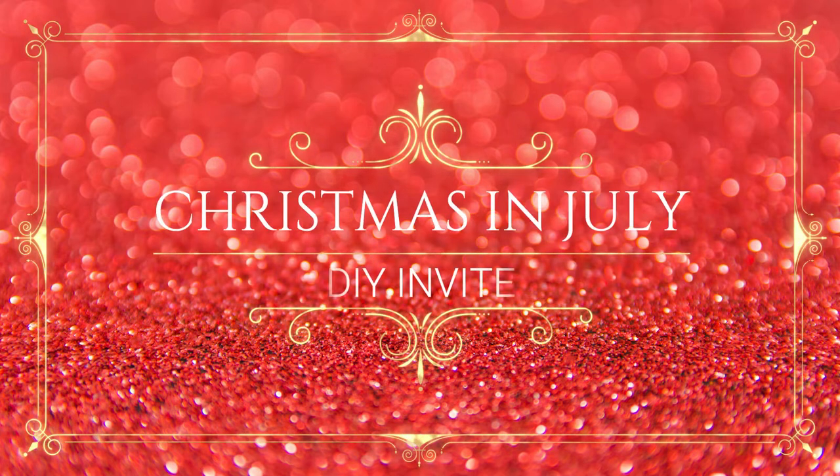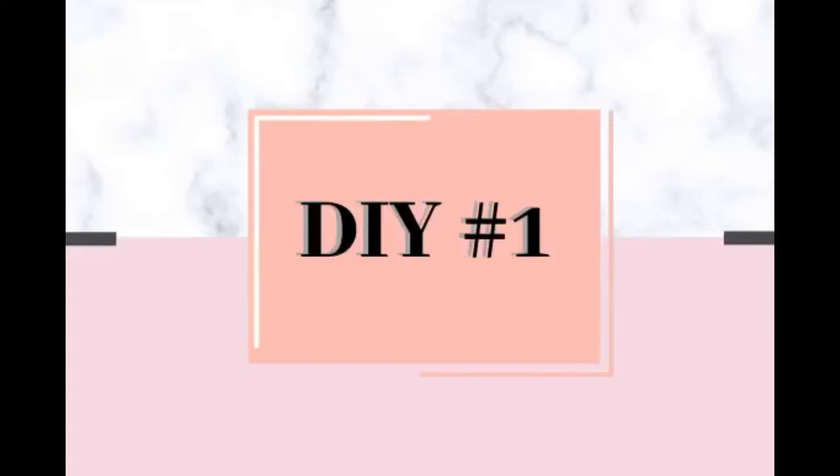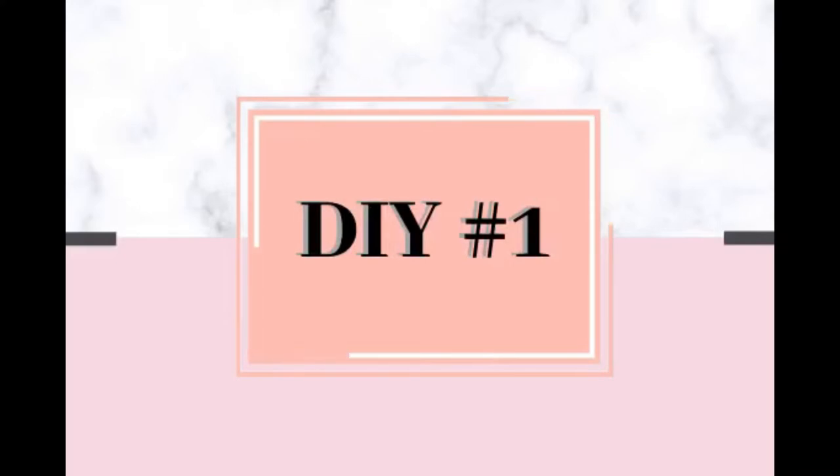Hi guys, welcome back to my channel. As you can tell from the music, it's time for Christmas in July, and I absolutely love Christmas — it's one of my favorite holidays. So let's get into the first DIY project.